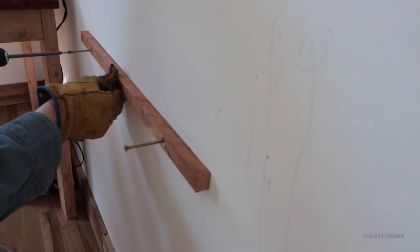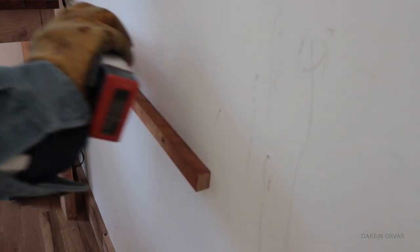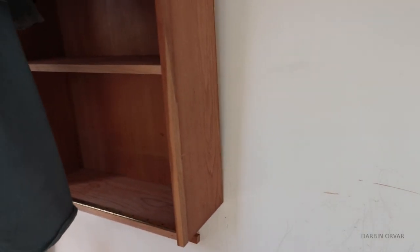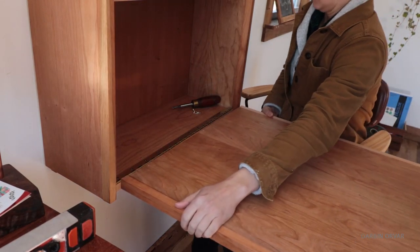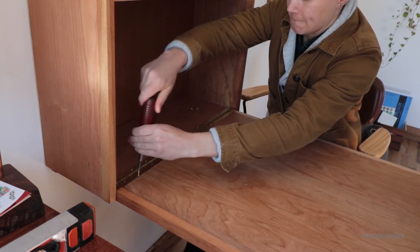The easiest way to install the unit is to secure the wall cleat into the studs so the top is at 28 inches. Then place the cabinet above — without the top attached — on the cleat and screw into the studs through the nailing strip. Then it's easy to secure the tabletop with the piano hinge through the holes previously made, which ensures the alignment is correct.